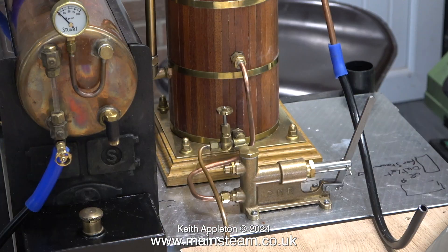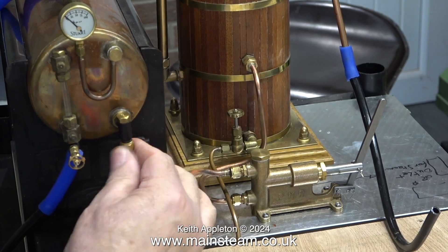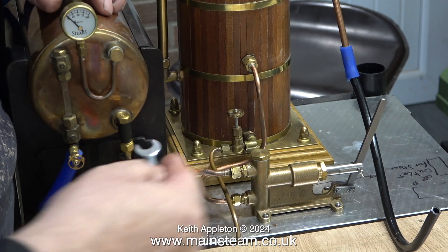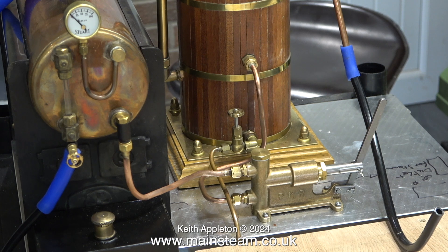What we'll do is fit it in place again and this time try and make it look better. There was some Loctite on that. It's a good idea when you straighten pipes to get them approximately straight first.